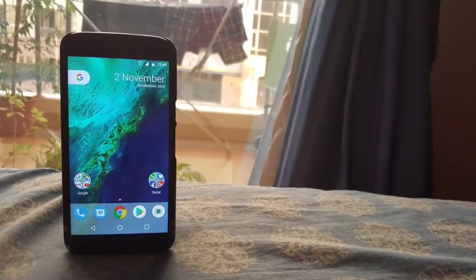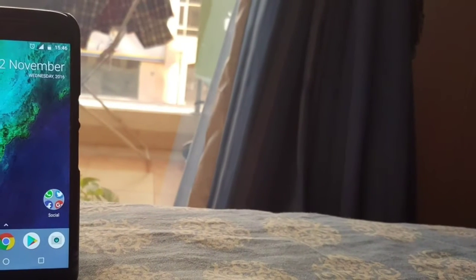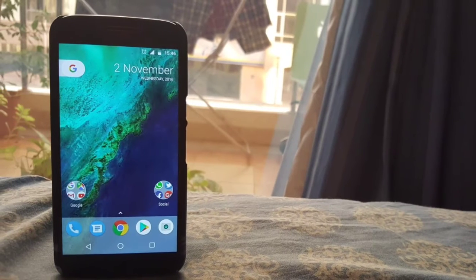Hey guys, this is Shreyas from the Android Net, and in this video I'm gonna show you how to make your Android device look almost exactly like the Pixel phone made by Google. Let's get started.